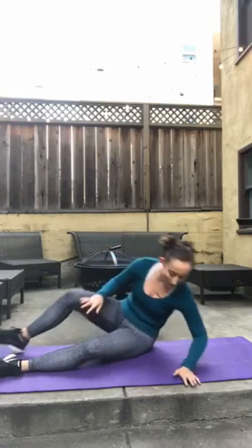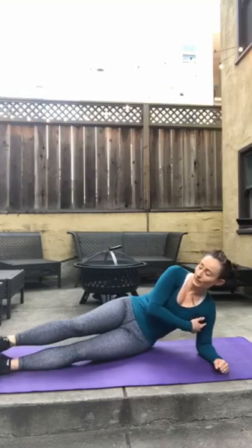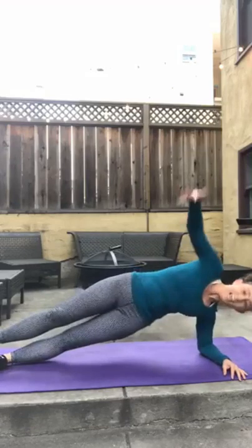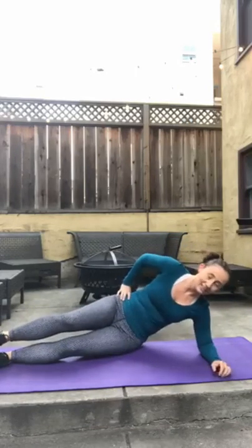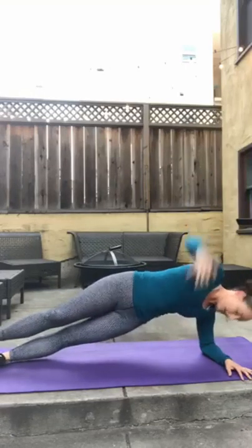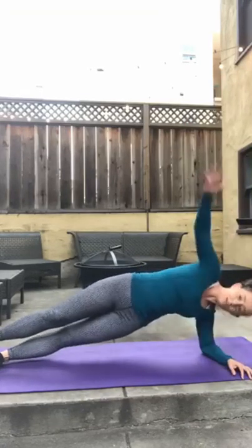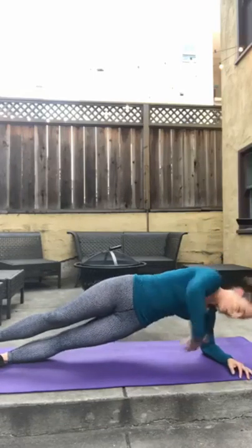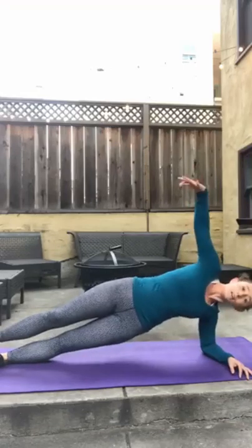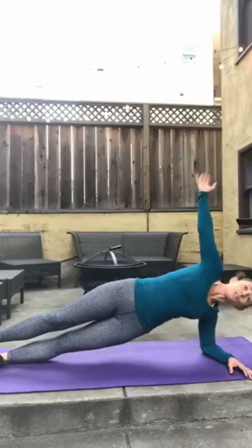Onto our side — little side body work and we're out of here. Side plank. Elbow is stacked right under shoulder. We are going to be raising up, reaching under and back up for 15. If you need to modify, bend that bottom leg. Here we go — 3, 2, 1, let's go. Really rotate on that shoulder. 2, 3, 4, 5, 6, 7, 8, 9, 10, 11, 12, 13, 14, 15.